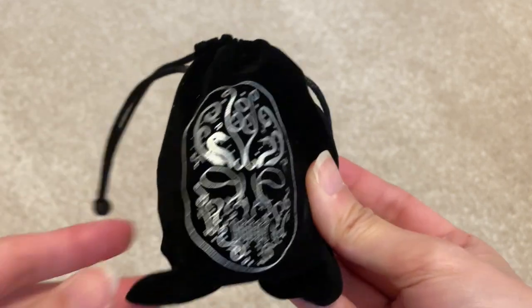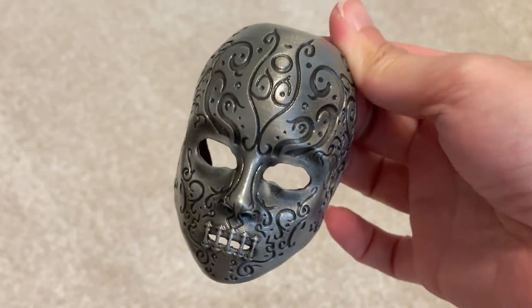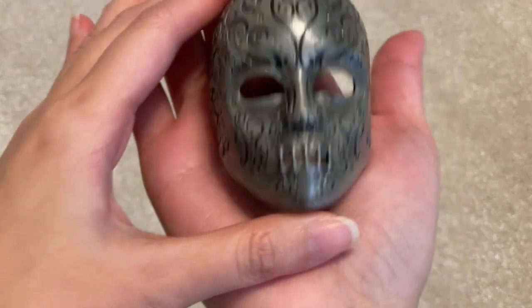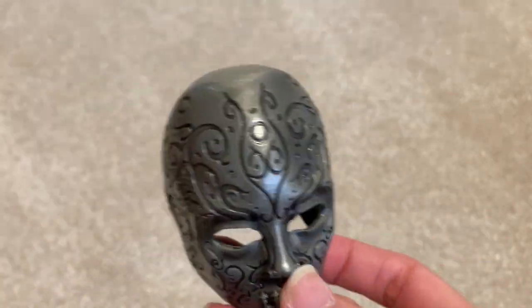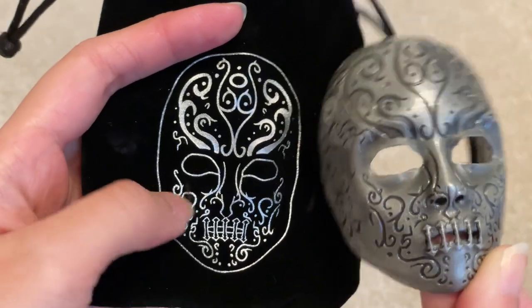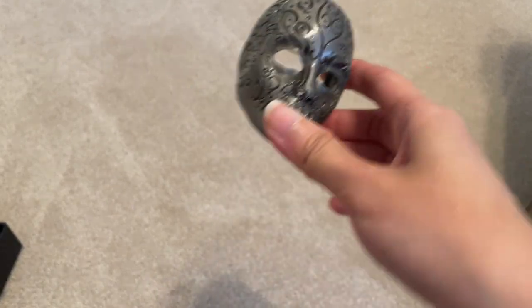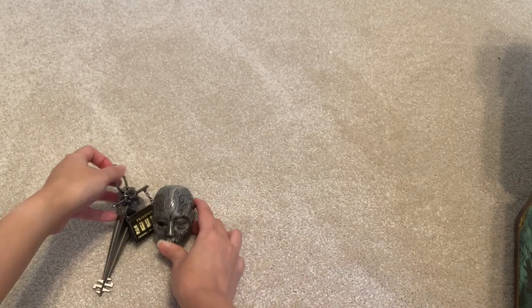Okay, now let's open the box. I think I already got spoiled — I already know what's inside because they released it on their Instagram page. It's the Death Eater mask. I think this is Bellatrix's mask. It's pretty heavy, and that's what it looks like from the back. The pouch actually looks the same. This is my first Death Eater mask — because I'm not a Death Eater. It's pretty small — smaller than the key, actually.